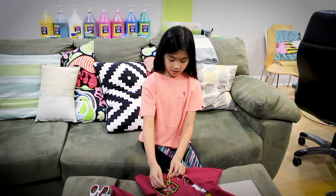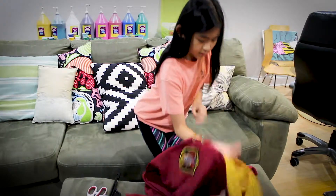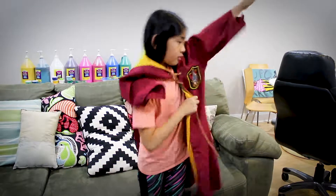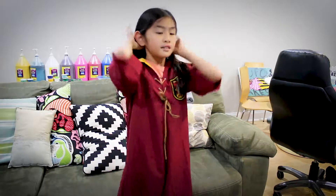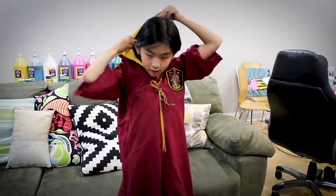Now we're going to try it on. First we untie the laces and you put your head through this part. After you put it on, you can tie the laces back up. Now I'm going to put the hood on.